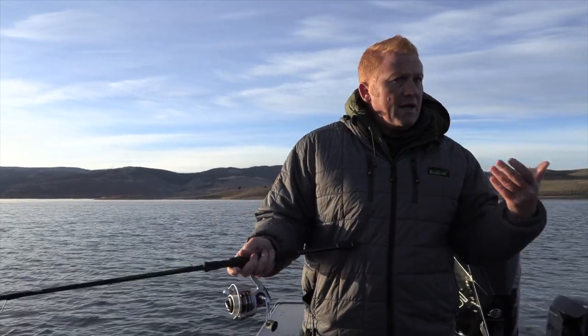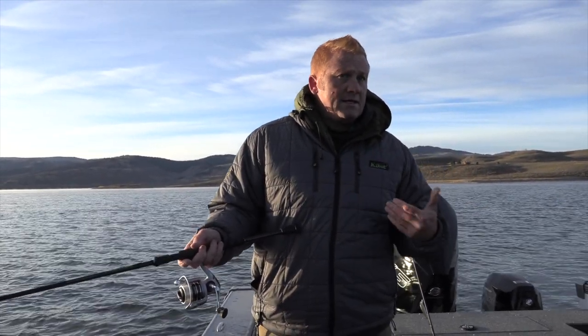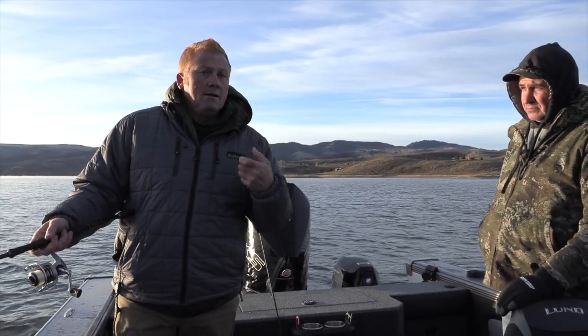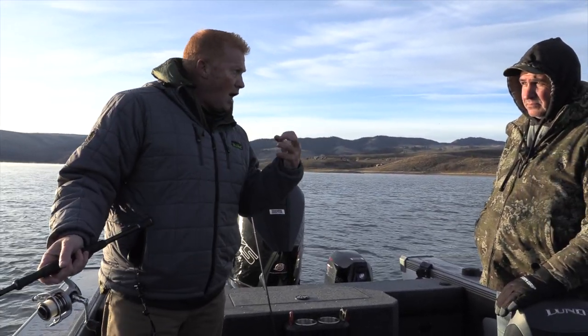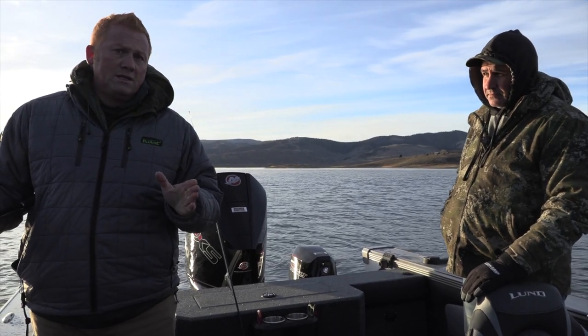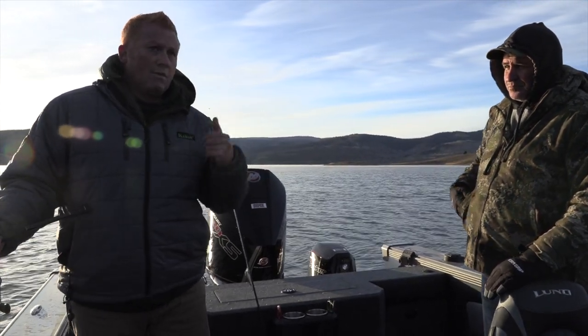They're going to set it themselves. We're on light line, six-pound test. So you don't have to rip it — just boom, hold it tight, start reeling, let them fight. They will just come up and clobber it. We're going to fish this technique for just a little bit, and then if we don't pick anything up, we'll move deeper with tube jigs. We'll start out with the Lucky Craft and see where it goes.